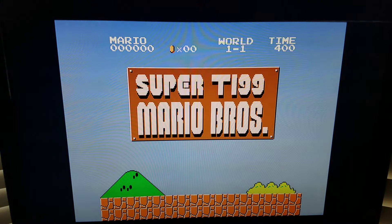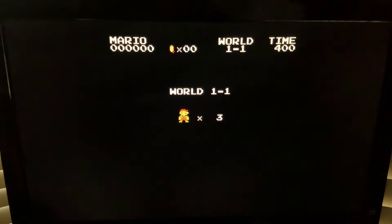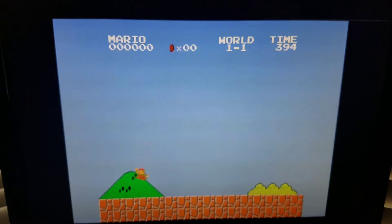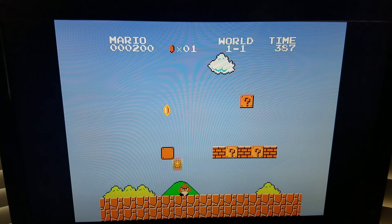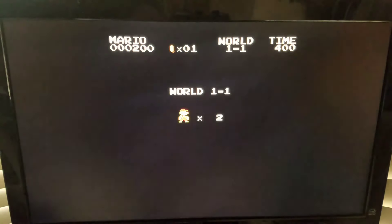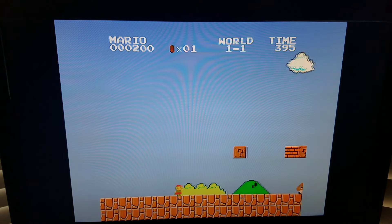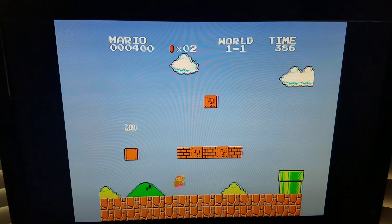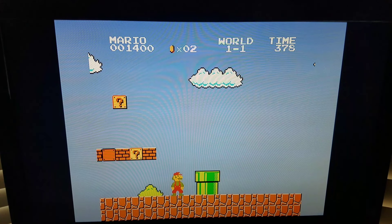There's the screen for the Super TI-99 Mario Brothers. I guess I should have been paying more attention there. I'm not that great, but I did want to show off the graphics on this and the sound.